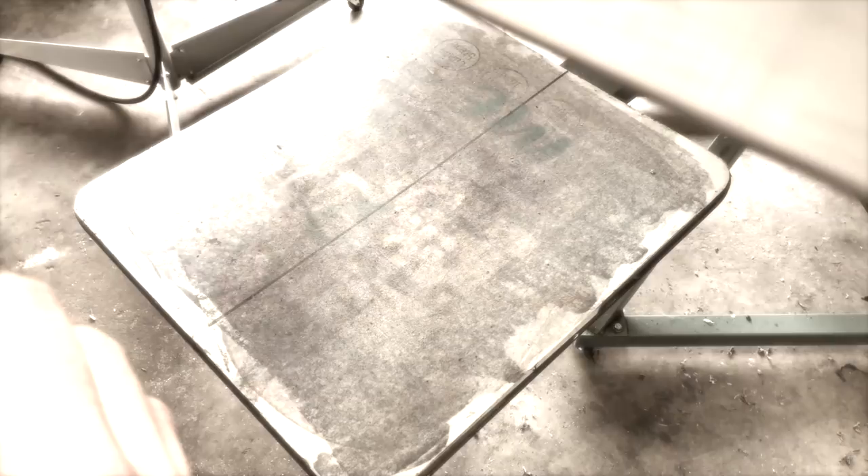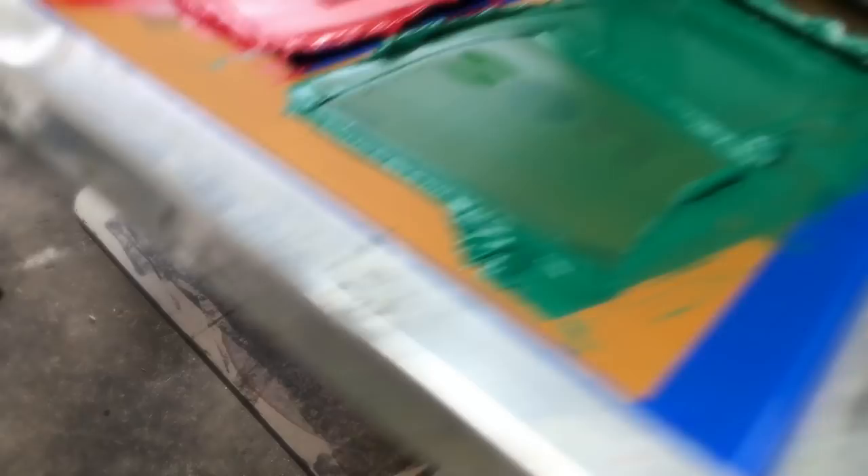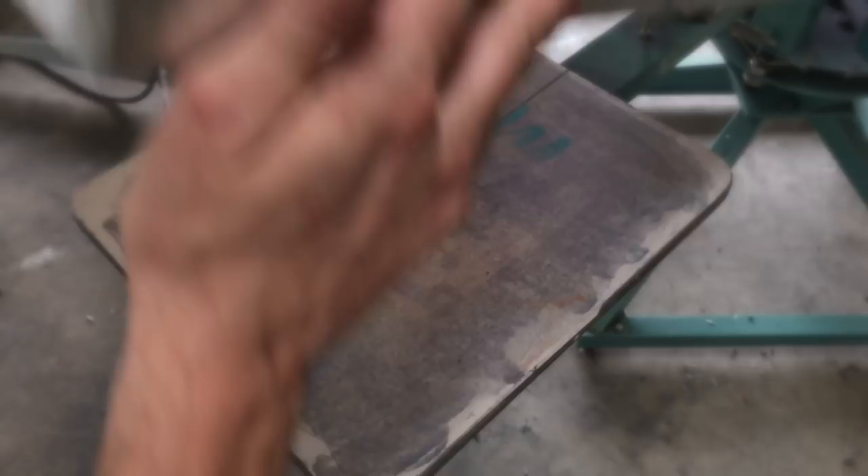Welcome back gang, Matt with Micah Designs here. Let's go ahead and show you that tutorial. So what we have going on is a seven color job using four screens. You could use this method if you have a four color press.